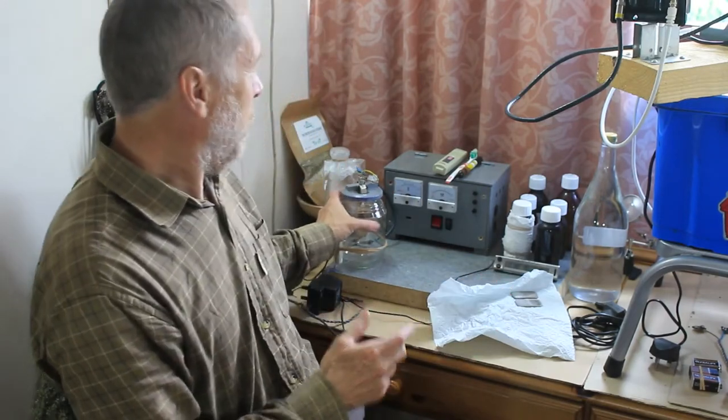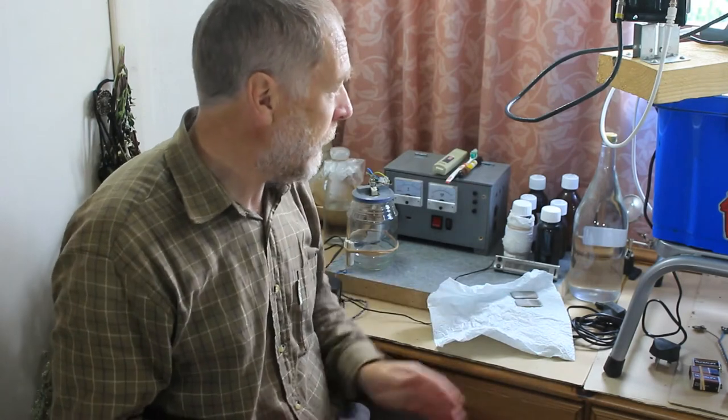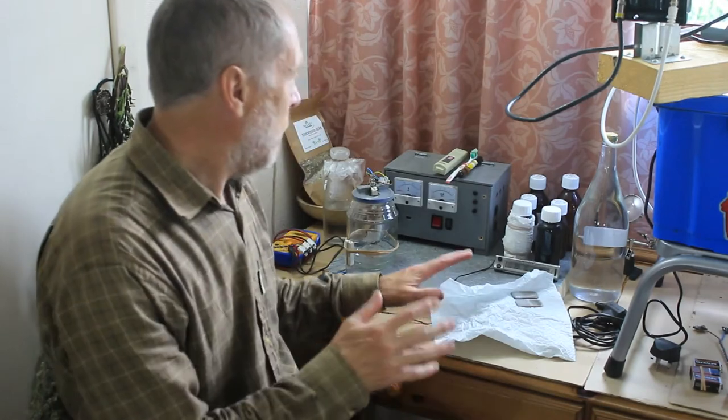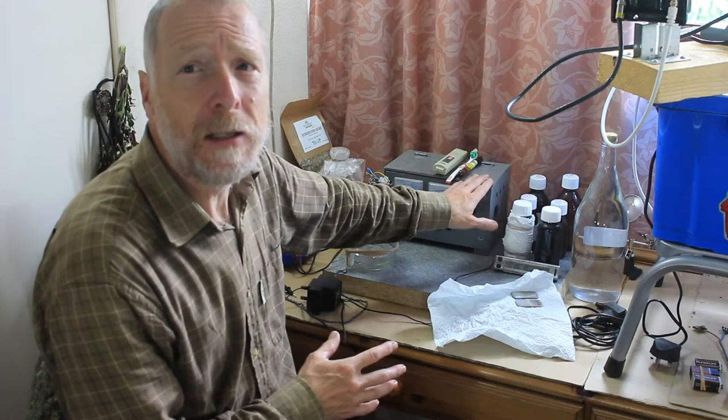So with those three things and a jar to put your distilled water in and dangle your silver in, you can make colloidal silver. But the quality of that colloidal silver will be fairly unknown if that's all you've got.